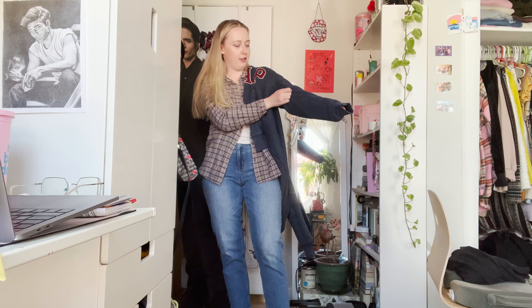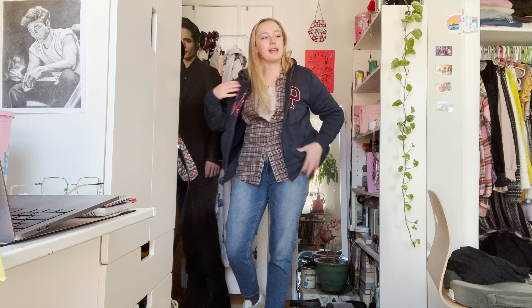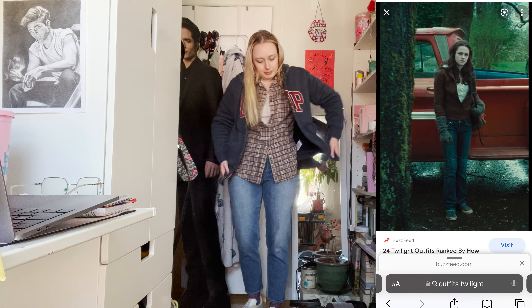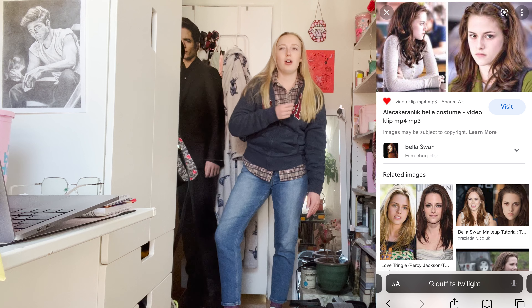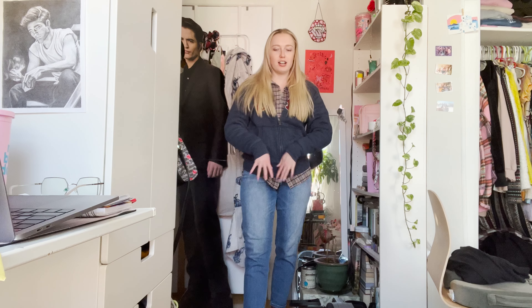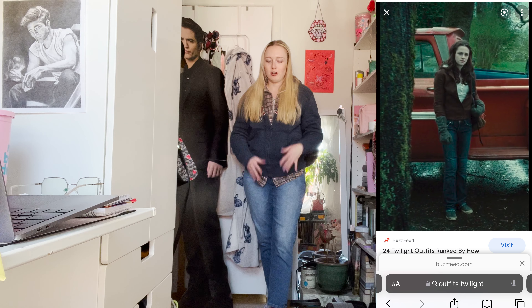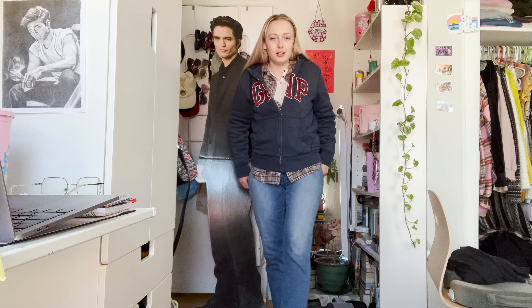I'm adding a fleece-lined Gap hoodie. The navy blue goes really well — the big GAP logo is kind of off-brand, but the motive of wearing a big fleecy sweatshirt is definitely Bella. She just wears this Henley in the biology room scene with Edward, but we're going a little extra — the flannel and the fleece sweatshirt. In one scene she has these big glove mitten things on with the sweatshirt, which would be really appropriate. So here we go — variation number two, twilight core.